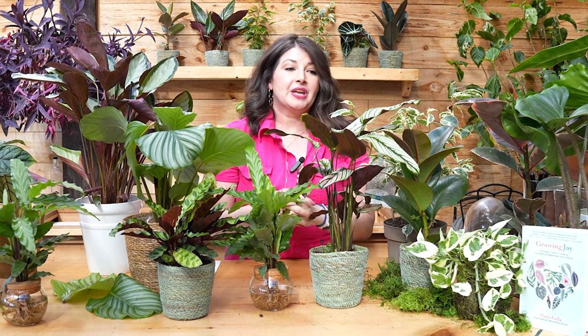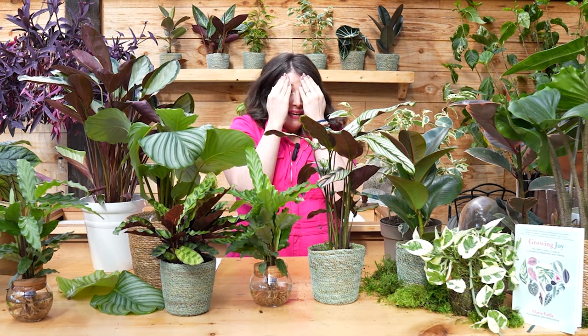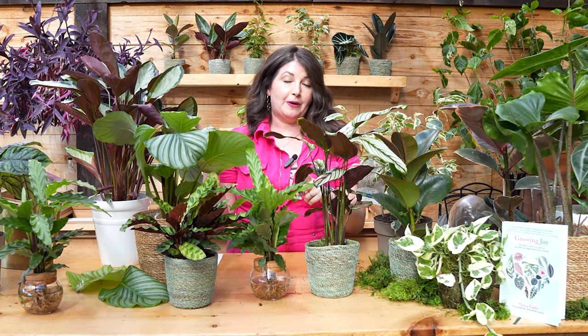Calathea are really going to thrive in humidity. If you have a calathea that gets browning — even browning on the edges — or leaf curl, it's probably a humidity problem. Leaf curl is a big issue and it's literally the plant saying 'help me.' It's normal for the plant's leaves to go up and down throughout the day, but when those leaves curl in on themselves, that's a sign you've got a problem.